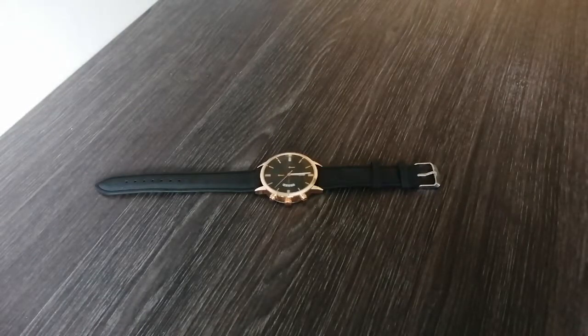Hey guys, I decided to make a quick review of a watch that I randomly bought from AliExpress. It was around four dollars and I bought it only because it looked nice — I wasn't even looking for watches and this thing popped up. It looked really nice, so yeah, I bought it.